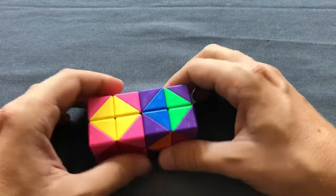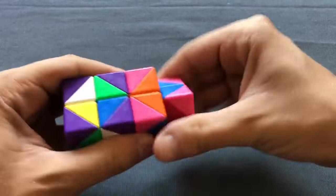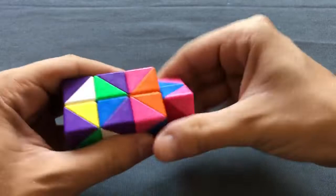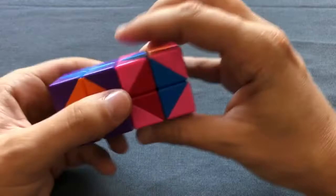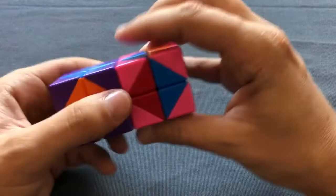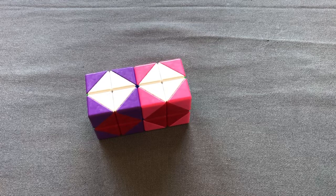And we have an RKT parity here, which we will solve with the following algorithm: R2, B2, R2, U, R2, B2, R2, and U prime. So yeah, there is my solve. I was lucky because there was no monoflip situation or any other tricky cases. But I do have the algorithms to handle those, so it's no problem.